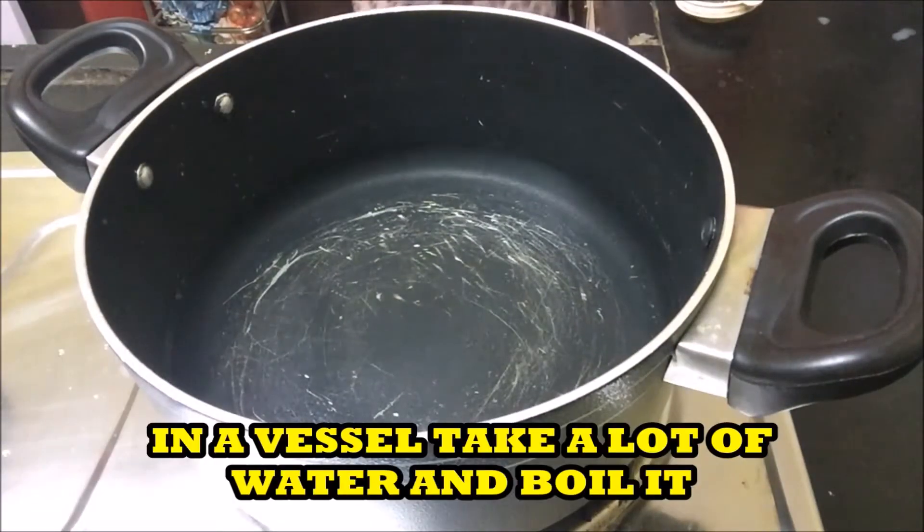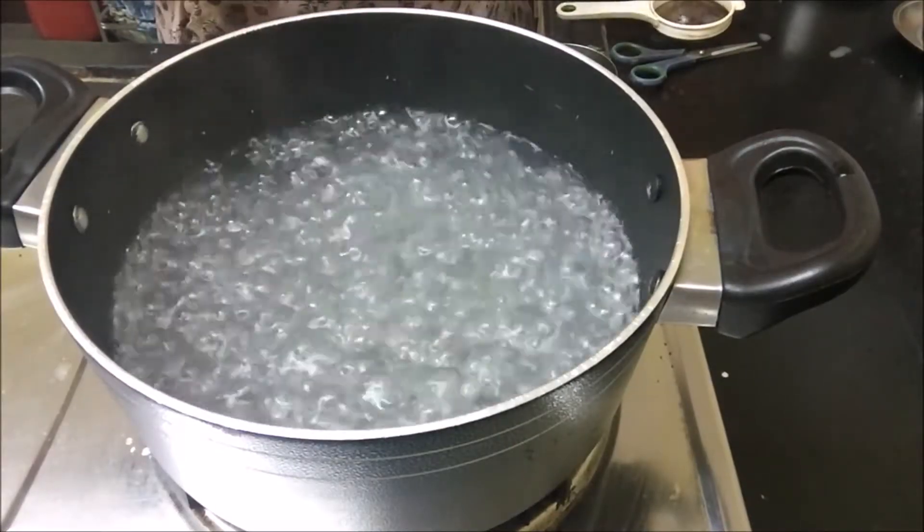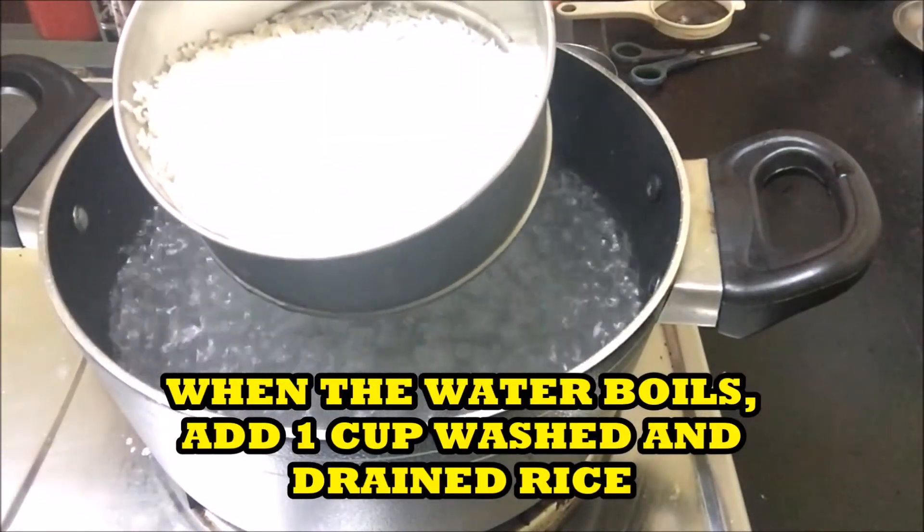In a vessel, take a lot of water and boil it. When the water starts boiling, add washed and drained rice. I have taken 1 cup of rice.